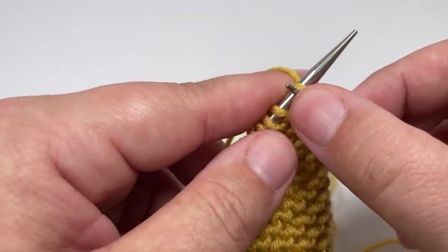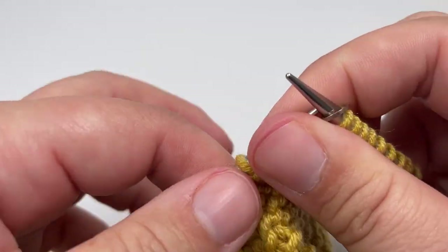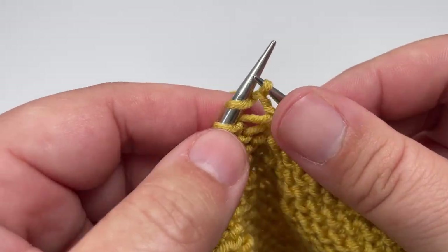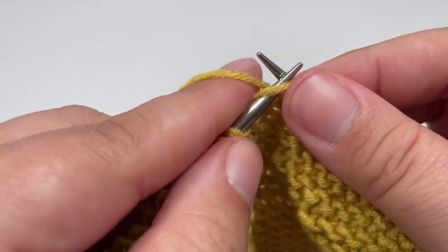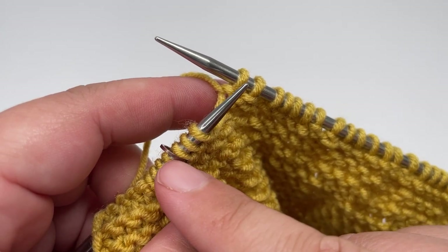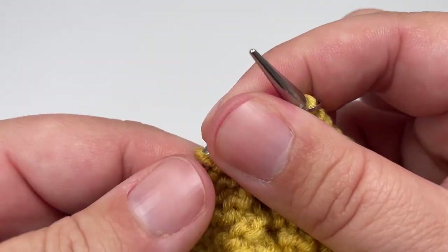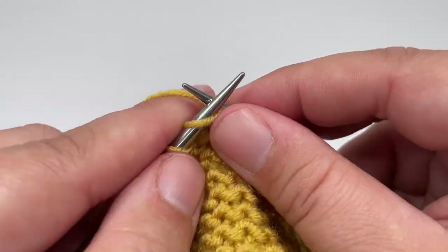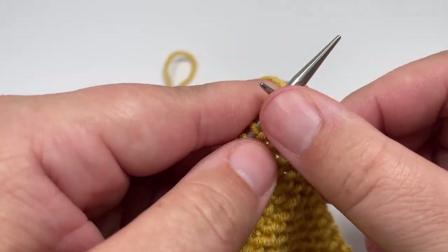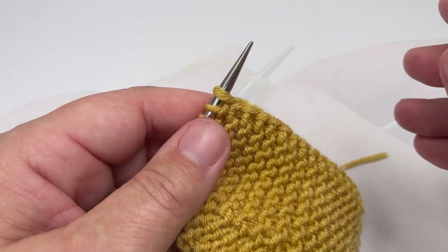Row seventeen: knit the nine stitches before your marker, slip the marker over and knit another three stitches. Then work purl two, knit four until you have three stitches left before the second marker — you should hit three stitches remaining after a purl two — then knit those three stitches, slip the marker over, and knit until you have one stitch left on your left-hand needle. Slip that final stitch purlwise with the yarn in front. Row eighteen: knit all the way across, slip the markers, and slip the final stitch purlwise with the yarn in front.